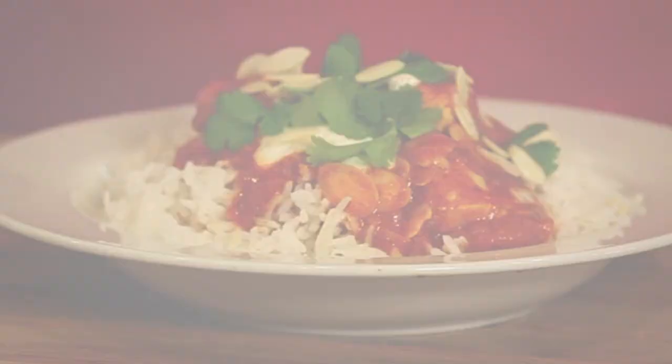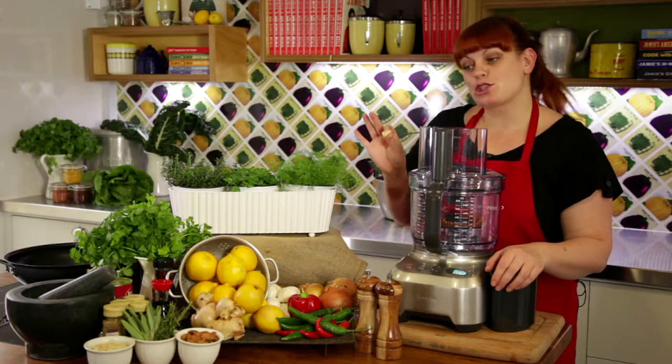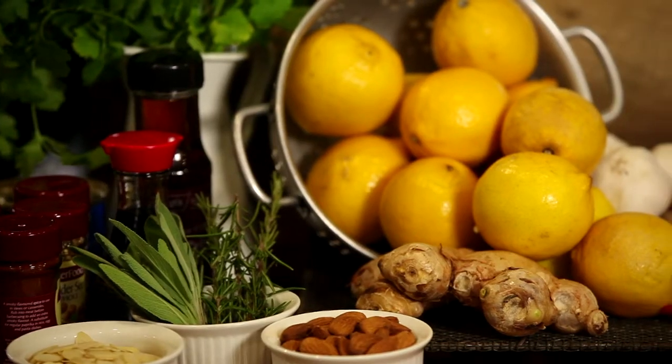This is such a quick and easy meal. I cook it with chicken, but it also goes really well with lamb, beef, white fish, or even some seasonal veg.